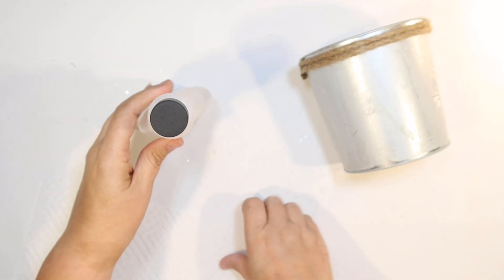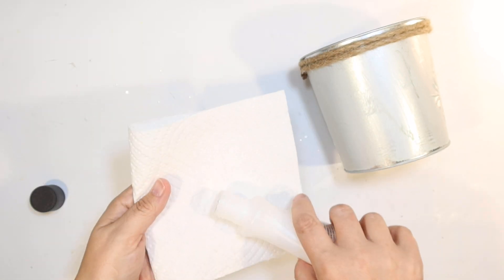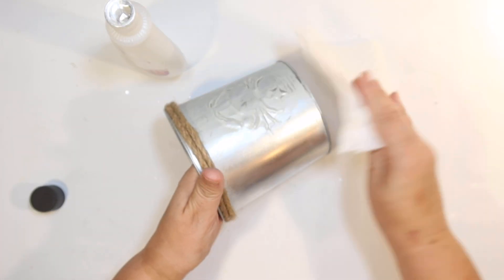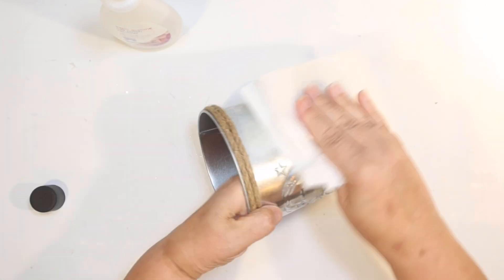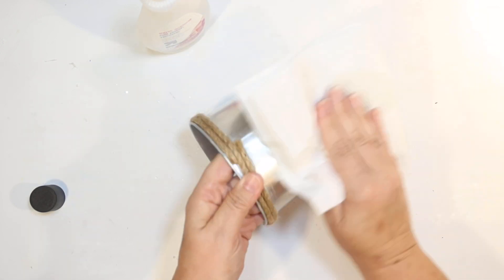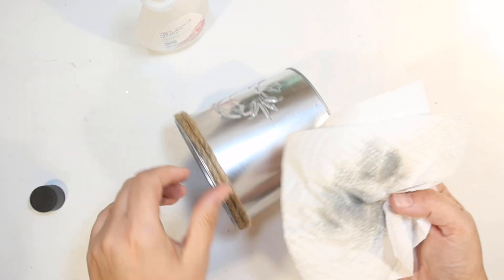Our next DIY: I have three pots from the Dollar Tree Shore Living line — three different ones — coastal. I think there's a starfish, a seahorse, and a crab. But I don't like the little finish they have on there — it's like they kind of whitewashed the metal pot to give it a fake coastal look. I don't like it at all. So I'm just using some fingernail polish remover and it took that paint right off, giving me a glossy shiny pot that I like a lot more.